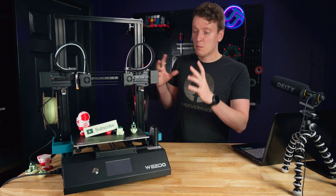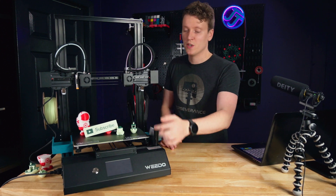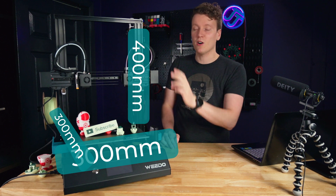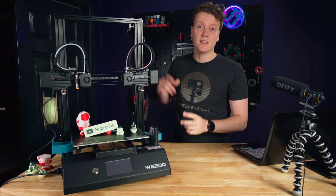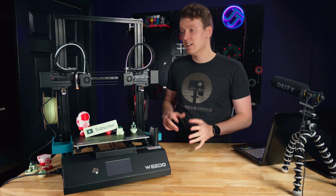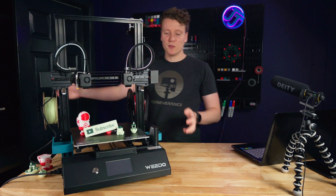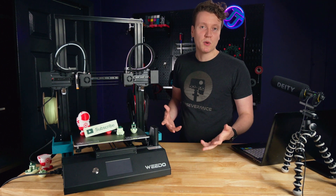Let's start off with the specs. Build volume — this thing is huge. You've got 300mm by 300mm by 400mm tall, so you can print some massive things on this printer. The downside is you need a large amount of space to put it; it's going to be a big printer.